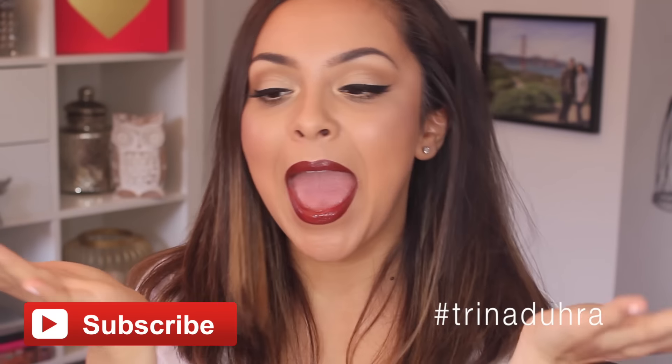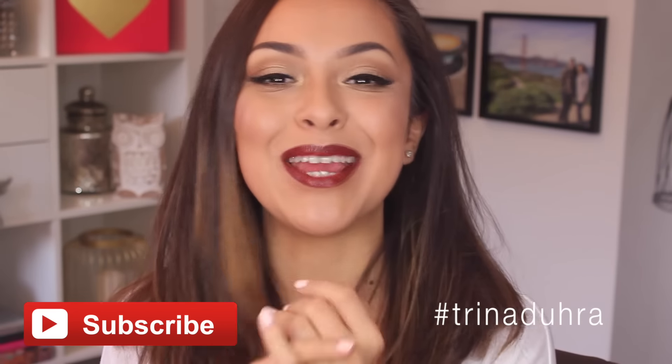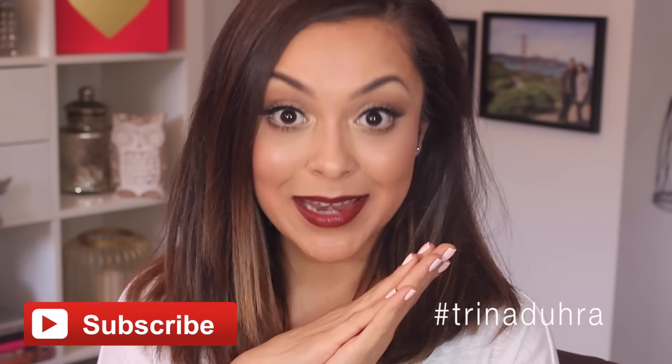Hey guys, welcome back to my channel. Today I am doing a full drugstore makeup tutorial. I absolutely loved doing this for you guys because I was able to try some new products and let you know what some of my drugstore faves are. Make sure to let me know what you guys love in the comments so I can check those out. Don't forget to subscribe to my channel if you're new, and you can follow me on Instagram, Snapchat, Twitter, and Facebook — my username is TrinaDuron on all of them.